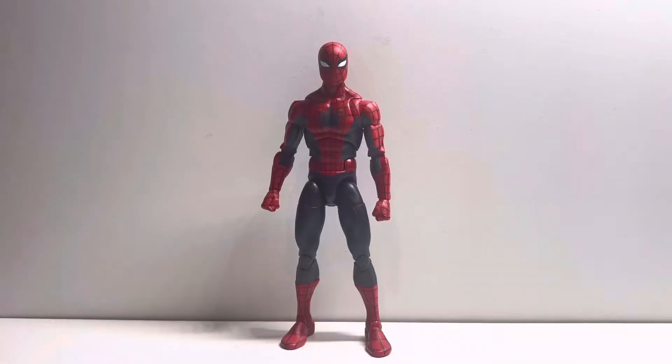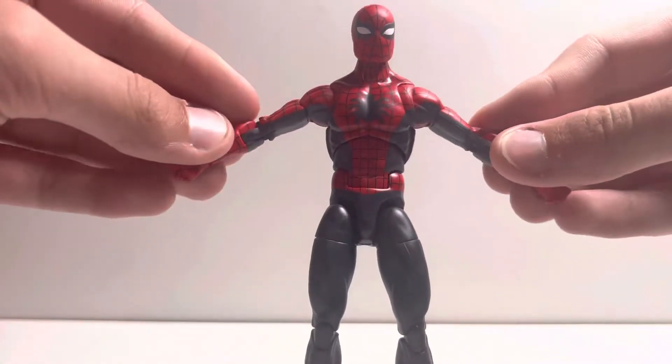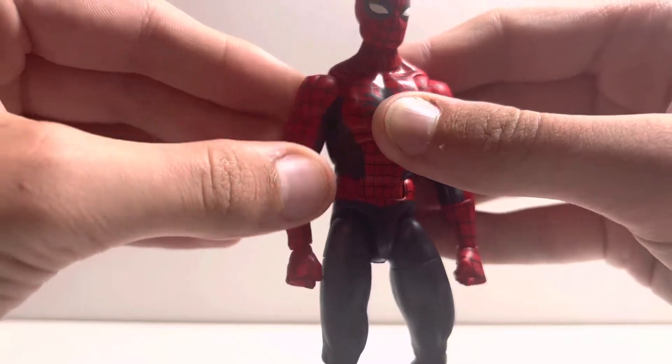The articulation on the figure is amazing even with the lack of toe articulation. The figure has double jointed pinless elbows and will hopefully be the new standard Spider-Man body.